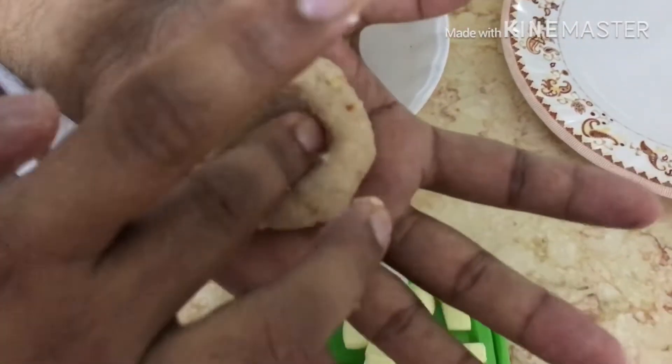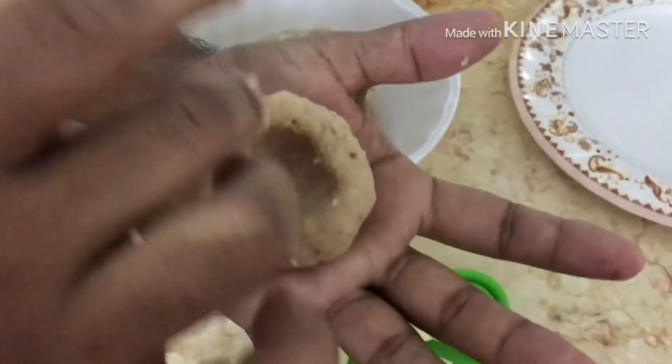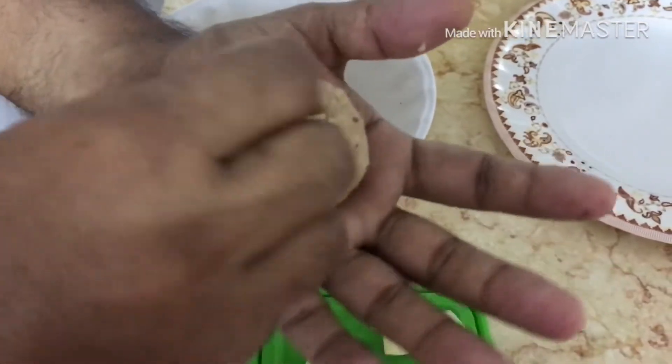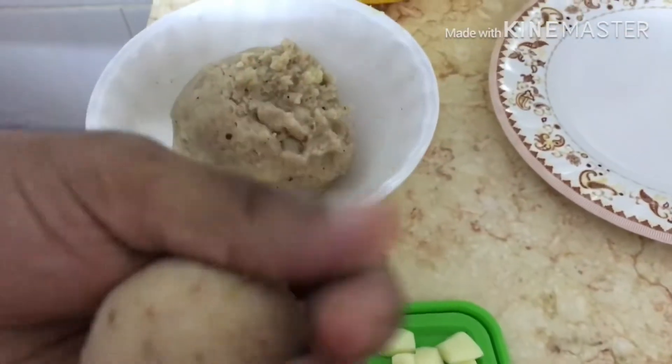Put a bowl on the center. I don't know how, there are always spicy. Put all the sides in the center. Put it in this shape — this is a round shape. I don't know that I am using this.